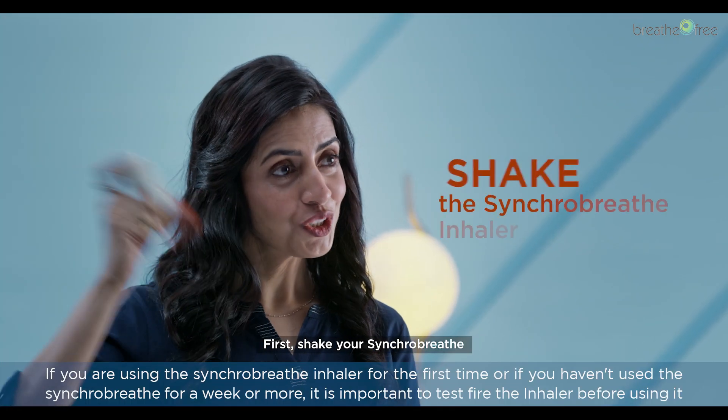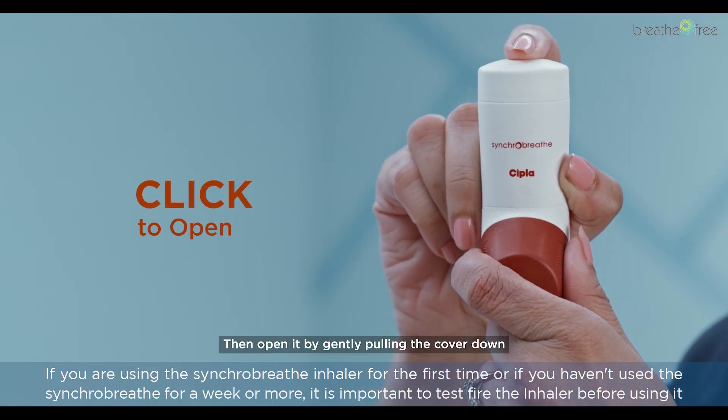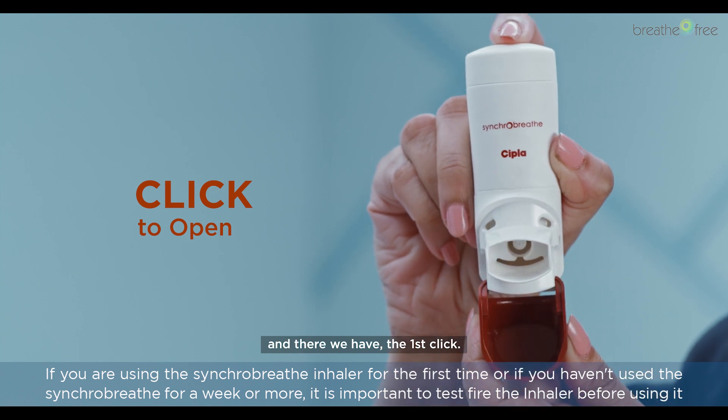First, shake your SynchroBreathe keeping the mouthpiece cover closed. Then open it by gently pulling the cover down — and there we have the first click.